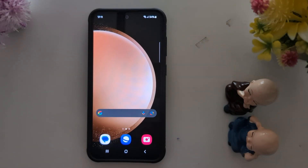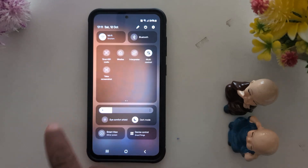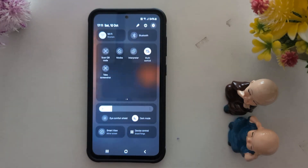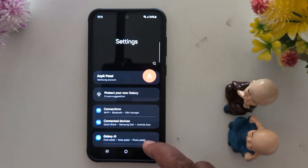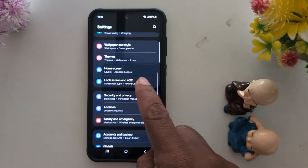How to set up screen lock on Samsung Galaxy S24 and S23. Swipe down the notification panel from the top. Tap the settings gear icon at the top right corner. Now scroll down and tap on Lock Screen in AOD.